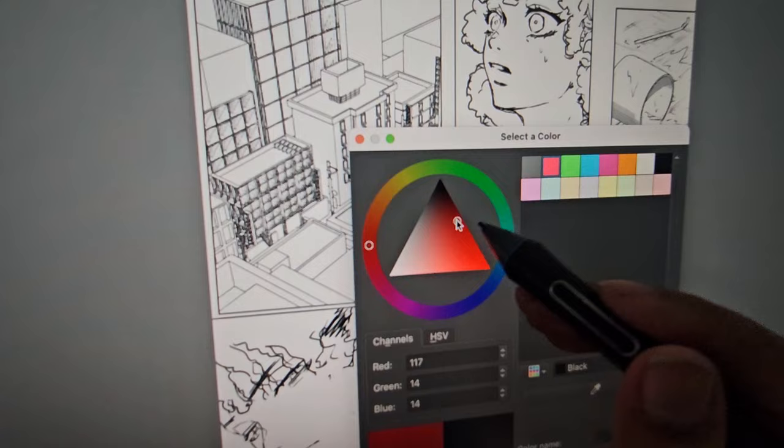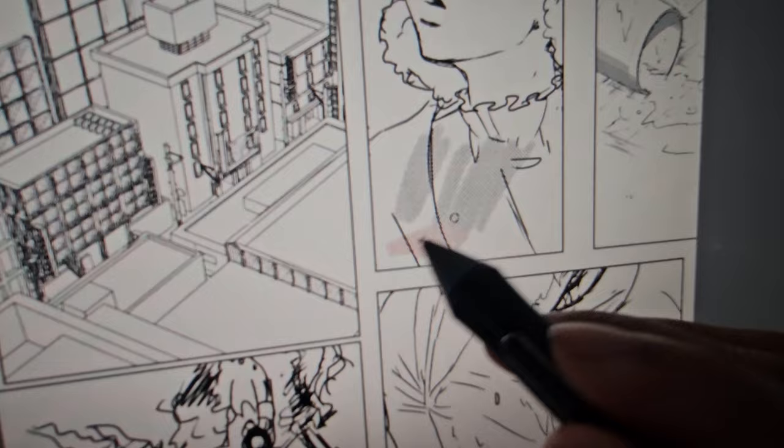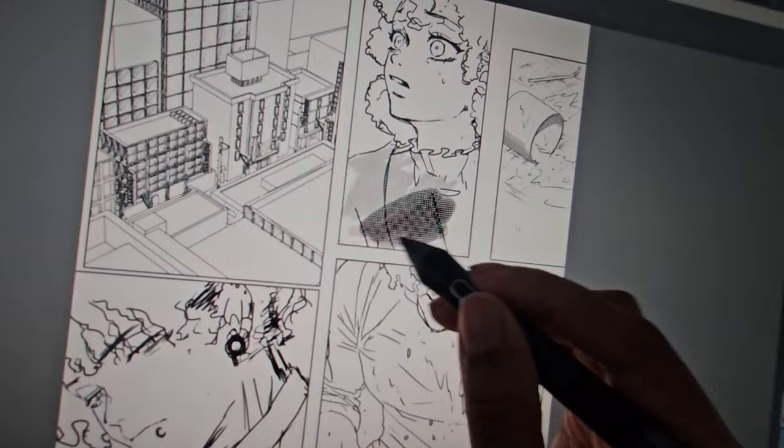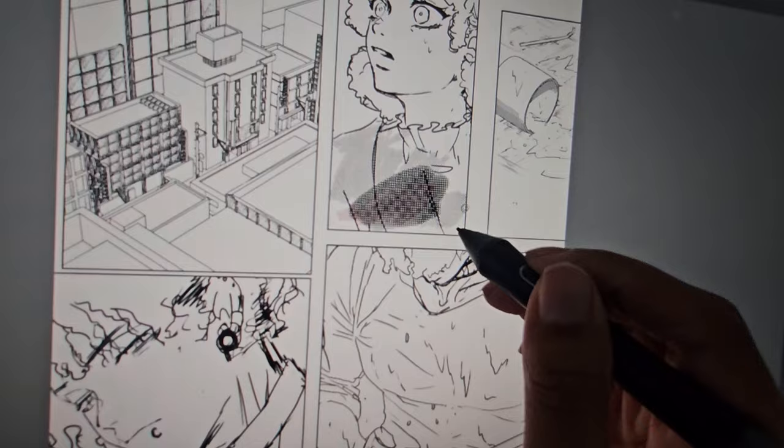What does this button do? Oh, I can color my screen tones — cool, cool, cool. So it looks like these ones are screen tones. This brush is a screen tone — looks like it's a darker screen tone. This brush is a screen tone brush — it looks like it's a lighter screen tone.